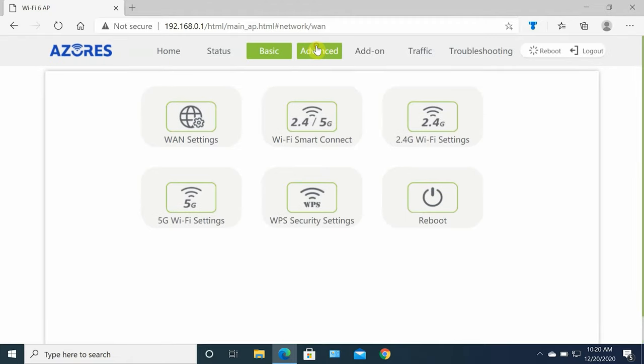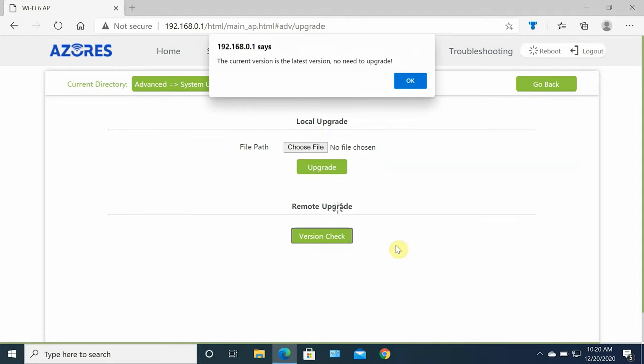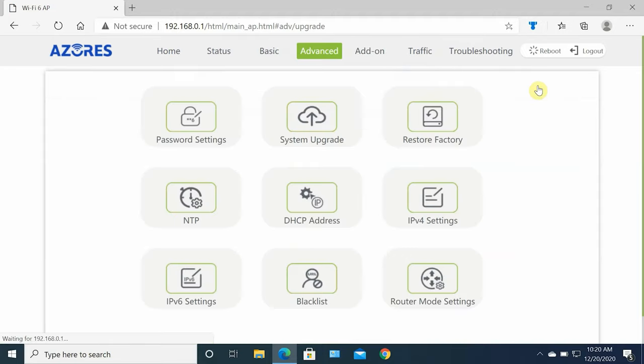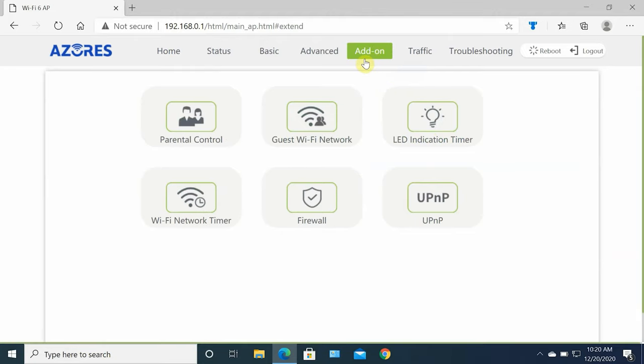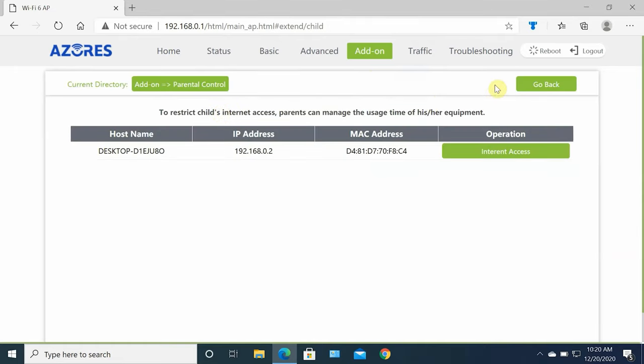There's also an option for WPS, enabling it for 2.4 GHz or 5 GHz band. Under advanced settings you can set a password, check for firmware upgrades, restore factory settings, and configure NTP, DHCP, IPv4, IPv6, and blacklist URLs or websites. You can change the router mode to access point, master access point, or slave access point. Under add-on settings you can set printer control, block internet access for any device, set up a guest network, change the LED indicator timer for nighttime, and set a Wi-Fi network timer to block internet access during certain hours of the day. You can also configure firewall and UPnP.